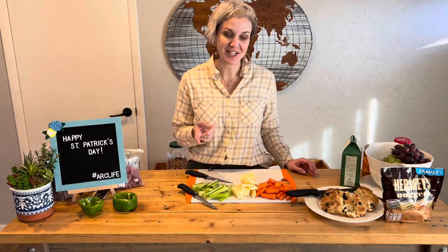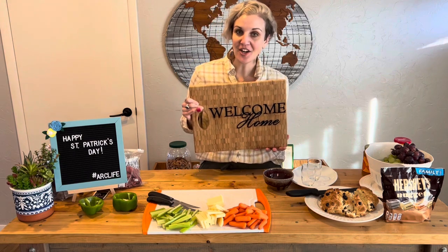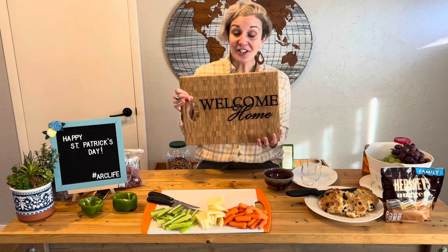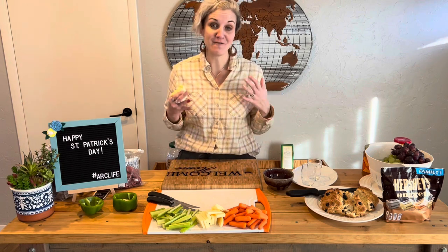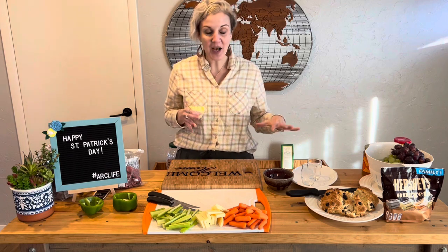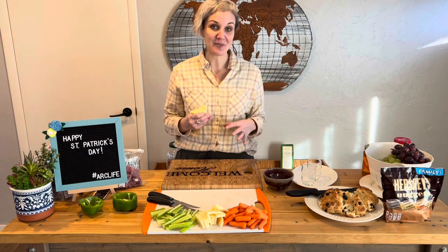I think that's everything we need cut for our charcuterie board. Let's start assembling. We're using an Arc Outfitters board — this is our welcome home board. I told Mike before we started I am going to need our biggest board to hold all the things we have. This is actually a board from Ikea that we decided to engrave; it was the first engraving we ever did. You can order any of our boards at arcoutfitters.org. As always, one of the things to consider when making a charcuterie board is to make sure things look beautiful and full, creating different spots of different colors and different textures so that wherever you're sitting you can try something new and something delicious.